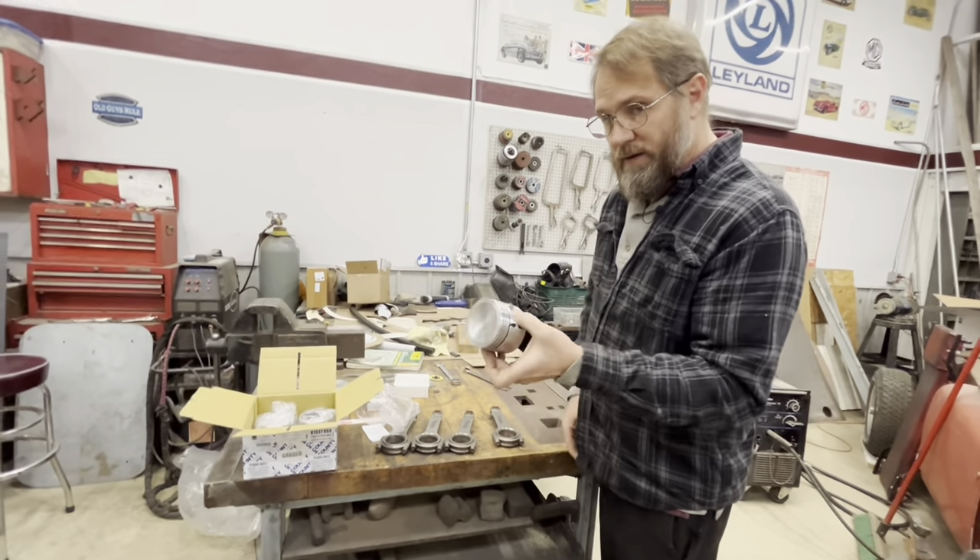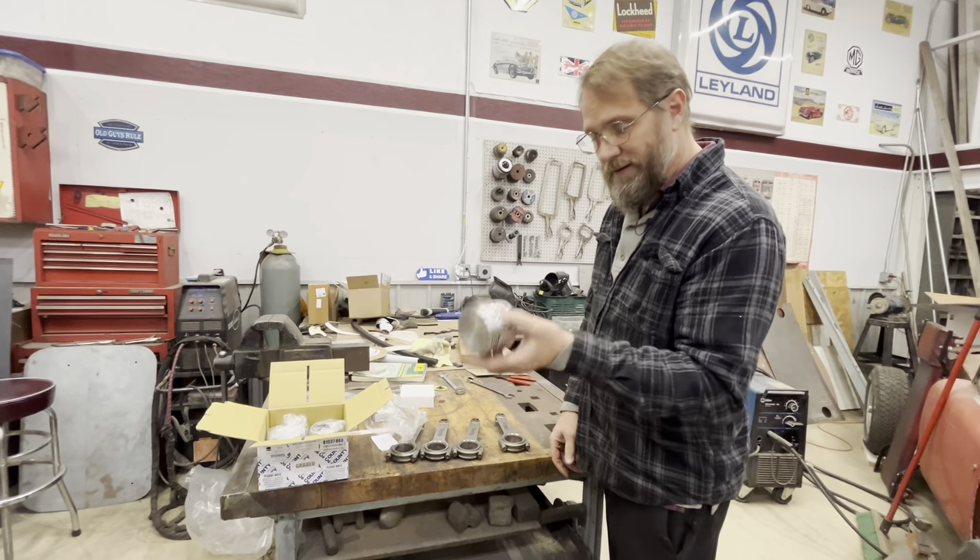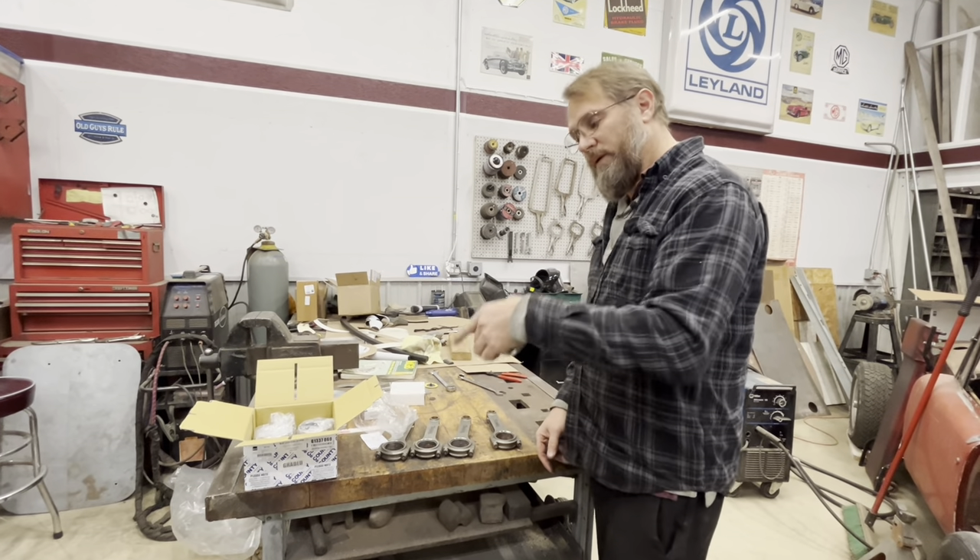I waited on these pistons for months - they were out of stock, which is why we're just now getting to building this engine.